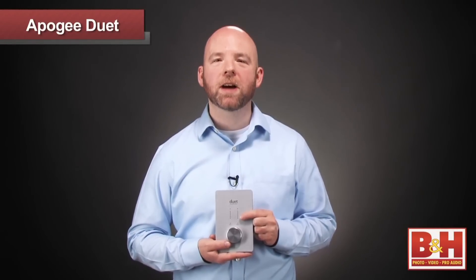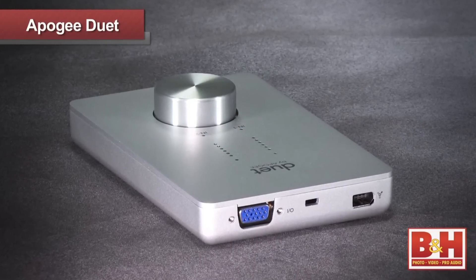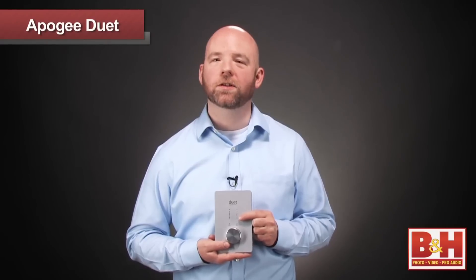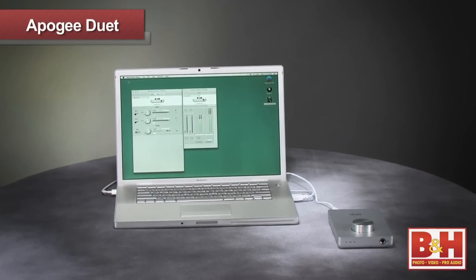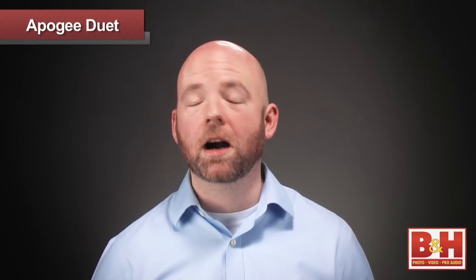To wrap it up, the Duet is a neat portable Firewire audio interface for the Apple-based laptop musician, producer, or editor, and it features Apogee's excellent converters. It's also worth looking into for dedicated Apple enthusiasts who are looking for a well-integrated and smart-looking interface between their computer and home audio systems. If you want more information about the Apogee Duet Firewire audio interface or any of our other audio interfaces, visit us online, give us a call, or stop by our New York City Superstore. Thanks for watching.